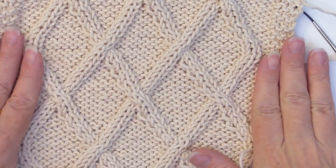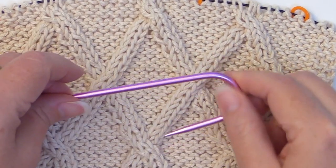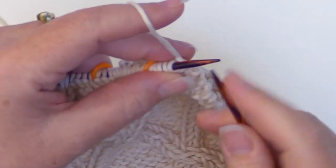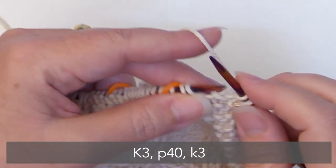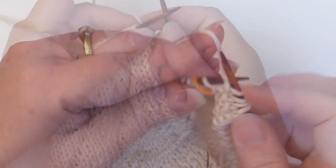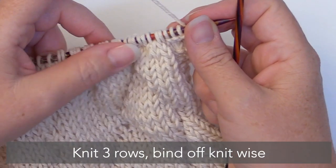I've repeated rows one through 20 one more time and now we have a nice size dishcloth, so we're ready to start the finishing rows. First, put your cable needle away — we are done with it. For this first finishing row, simply knit three, purl 40, and knit three. You can slip the stitch markers off when you get to them. After that, knit the next three rows and then bind off knitwise.